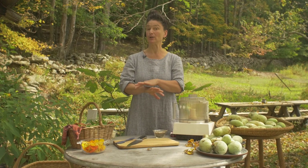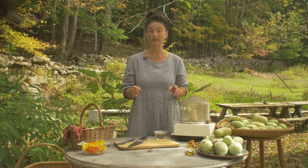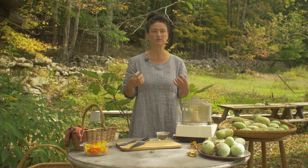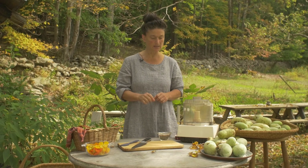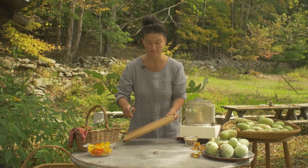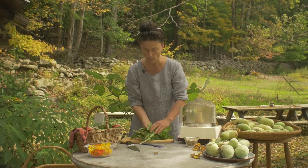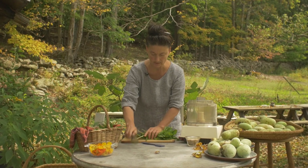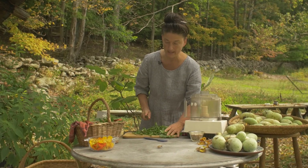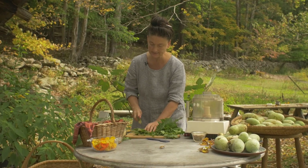The goal is to make an all-dandelion leaf pesto and see if we like it — because if we do, we have this incredible way to eat dandelion leaves and get all of that nutrition from them. Let's begin: you want three packed cups of wild green of choice. In this case we're using dandelion, and we want to coarsely chop it — boom boom — three packed cups.